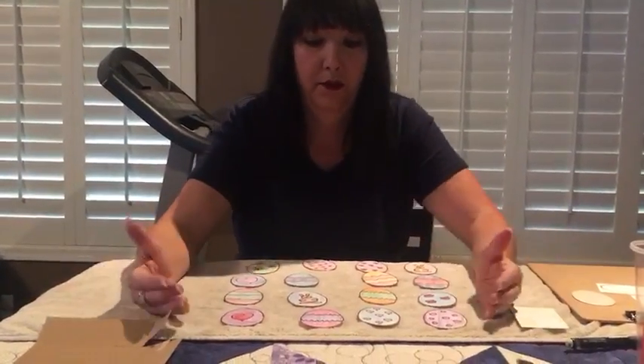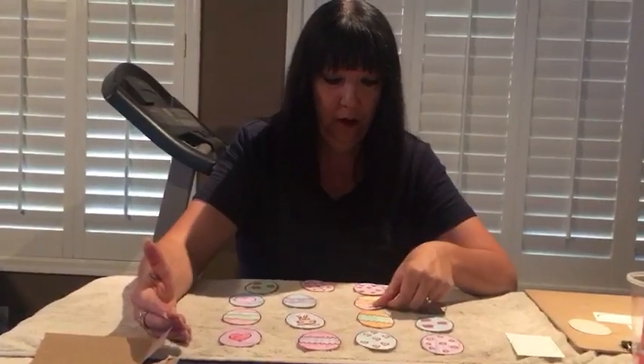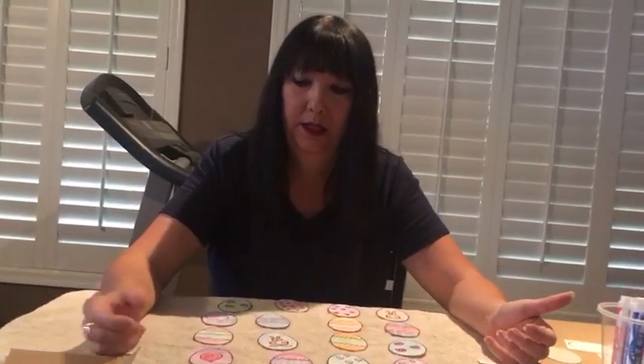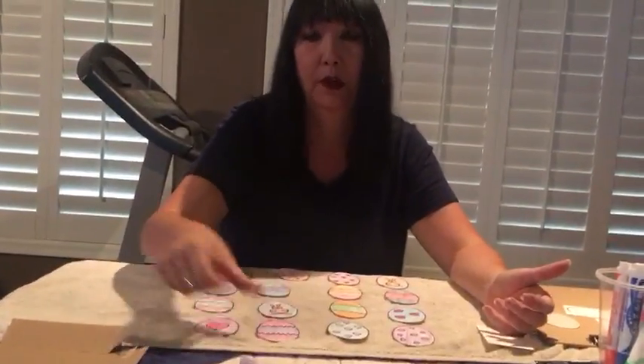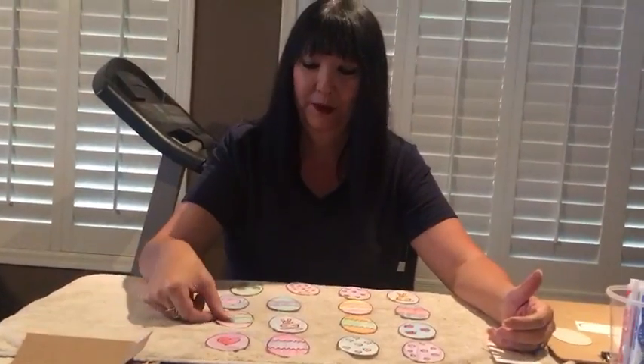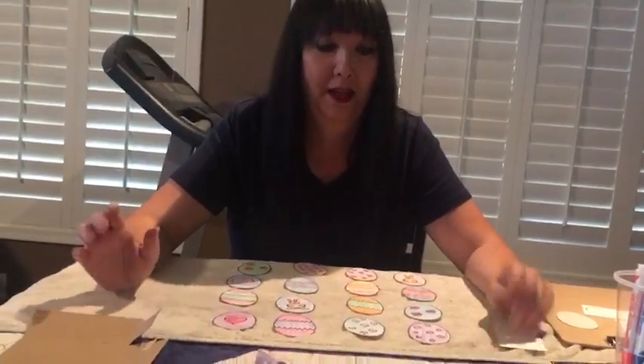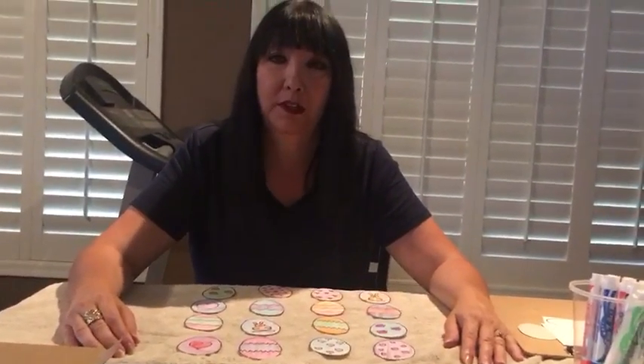After I made the design and colored them, I put whatever was on the other side and cut them all out, and then you have a game! I hope you enjoy this — play it until Easter comes. It'll be a fun game for you and your siblings and parents to play. Keep looking for more videos; we'll do some more arts and crafts!